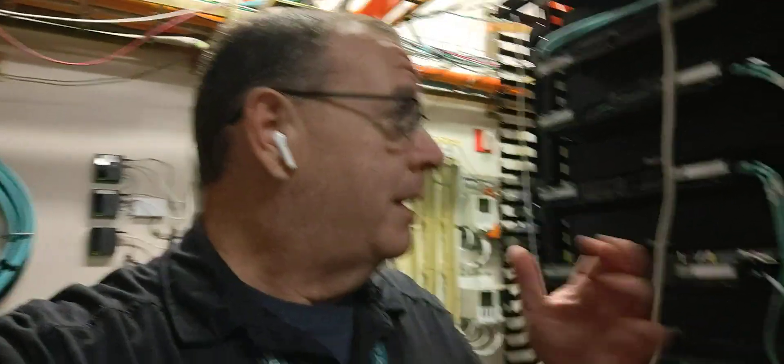Good morning everybody. For this week I thought I'd take you through a little walkthrough of some work I have to do. We're going to be bringing our new circuit over to Cerner live — not today, tomorrow morning.